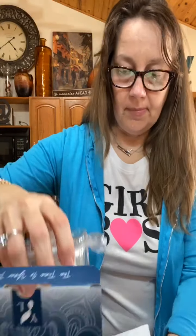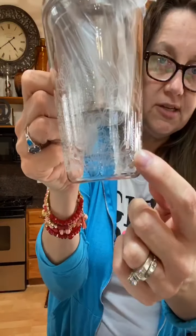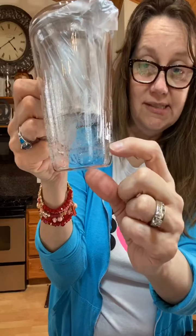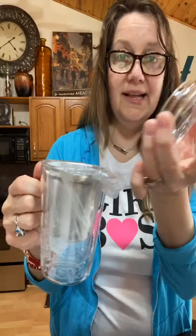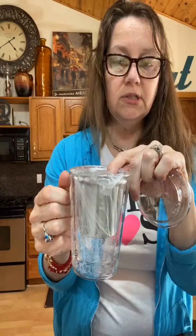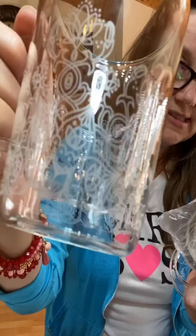It is so cute and here it is — so so cute. Look, it's double-walled. There's another cup inside here and it has a glass lid and it also has this silver tea holder. You can put loose leaf tea or your tea bag in here. Look at how gorgeous that design is on there.